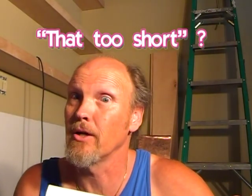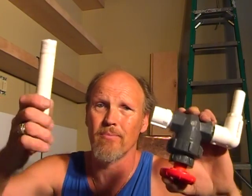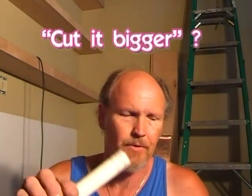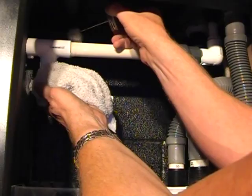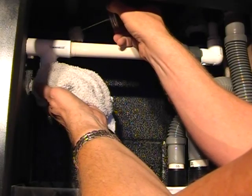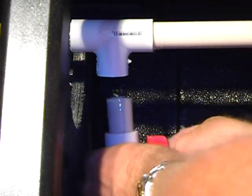I was able to pull it apart and cut the pipe bigger, extending it a little bit longer — maybe another half inch. Now, with the slightly longer piece of pipe, we can complete the discharge side of the filter system and glue in the bypass valve.